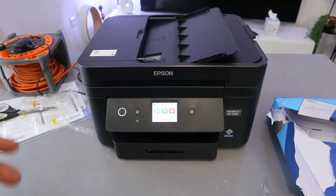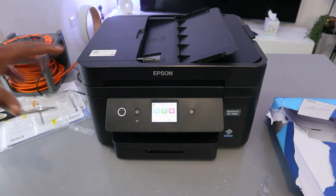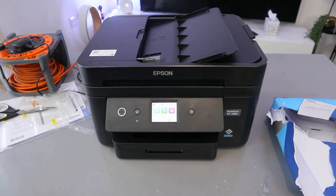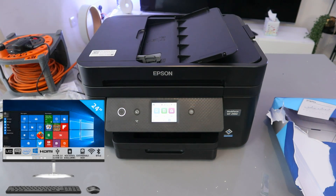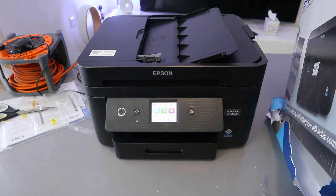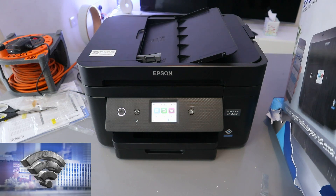Hey guys, welcome to the channel. This is the Epson Workforce WF-2960 DWF. This printer is a multifunctional printer — you can copy, scan, print, and fax. It supports automatic document feeder (ADF) and works with Windows Vista, Windows 8, Windows 10, and Windows 11. Connection options include Wi-Fi network, Wi-Fi Direct, and high-speed USB cable.